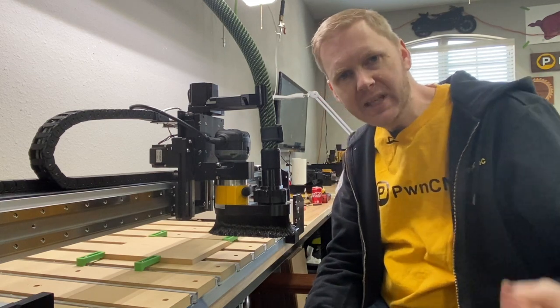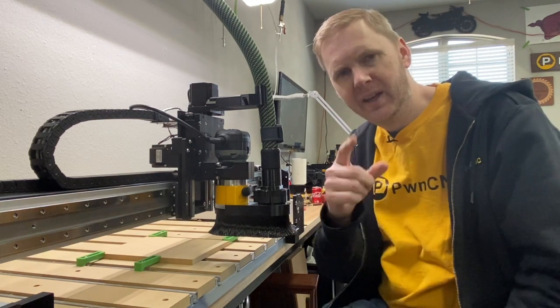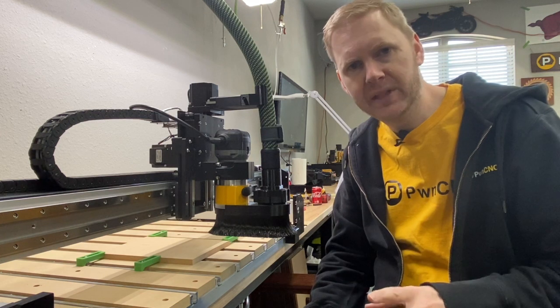Hey guys, this is Danny with PwnCNC and I'm here to talk about a new thing that I'm playing around with. I hope you guys like it. This is a quick preview — it's still a month or so off. I've got to do a lot of testing on this one.